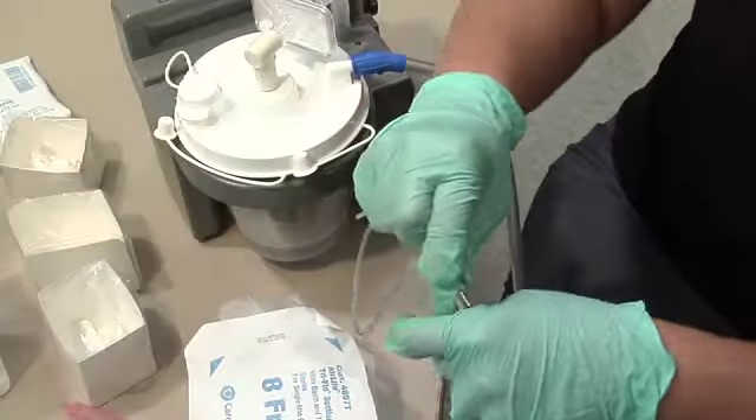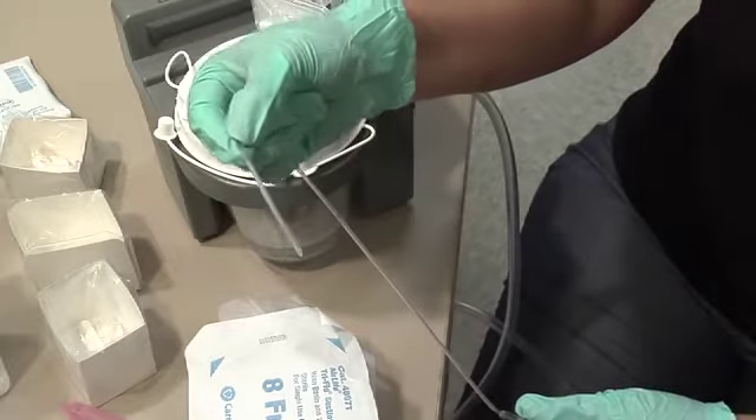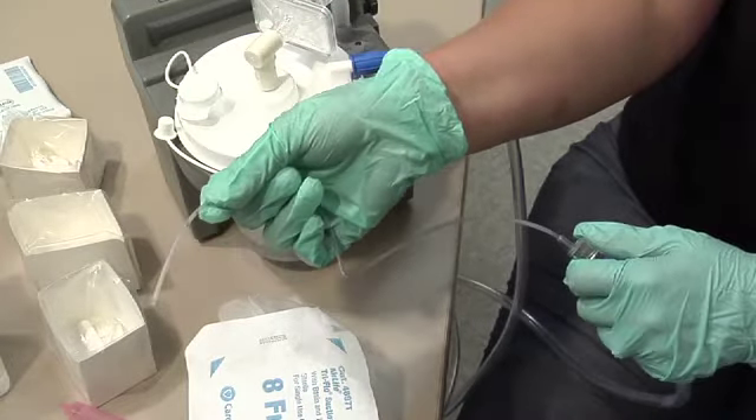Attach the top of the catheter to the suction tubing. Hold the suction catheter at the absolute length of catheter insertion, also known as the measured length. Each student will have their own absolute length of catheter insertion. When suctioning, the catheter should not be inserted deeper than the absolute length of catheter insertion.